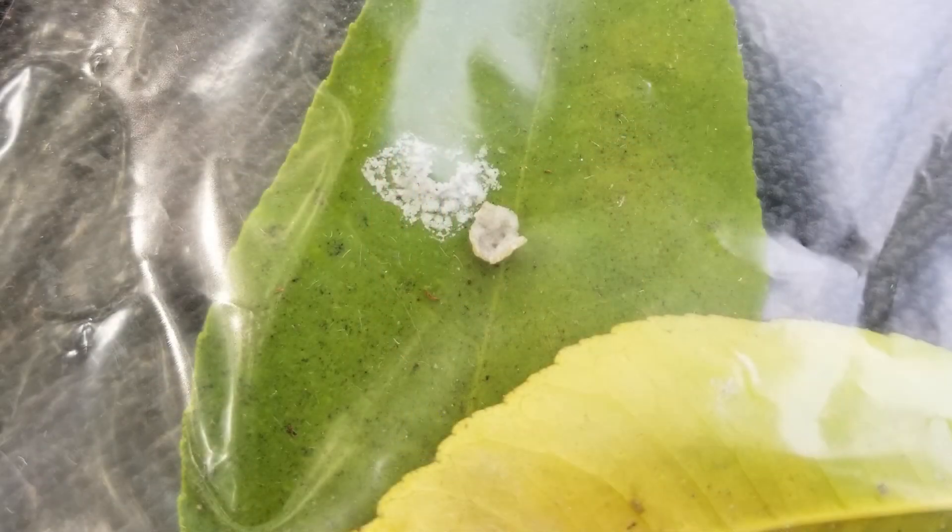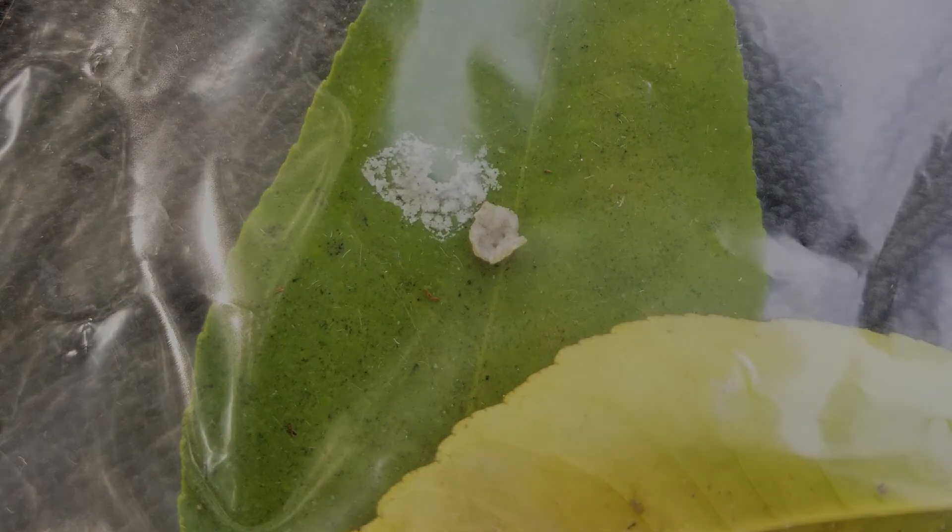This is a close-up of one of the leaves on the tree. The green leaves are full of little black specks and some fuzzy stuff. I'm not sure if that's some sort of cocoon or what.